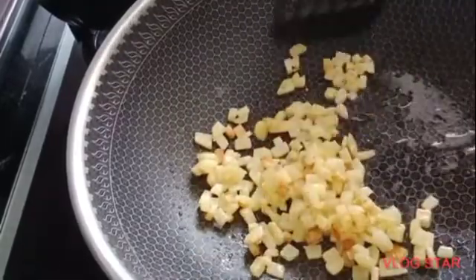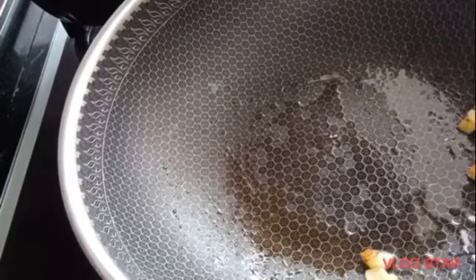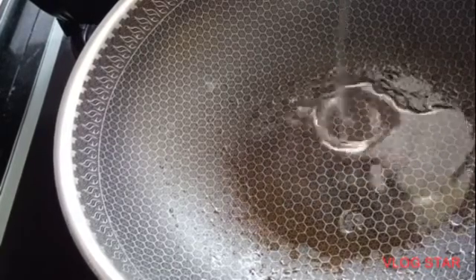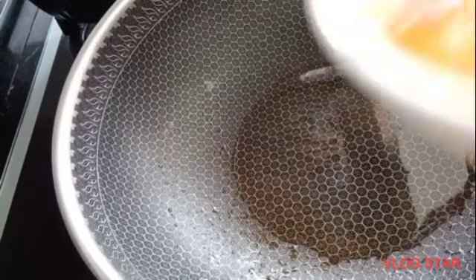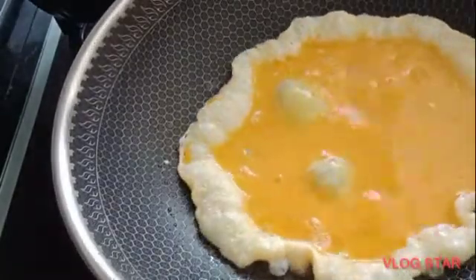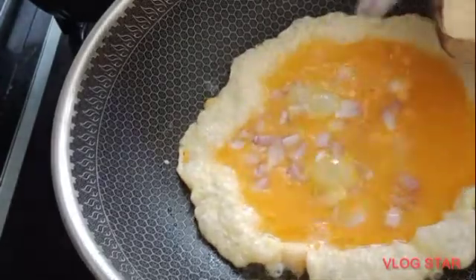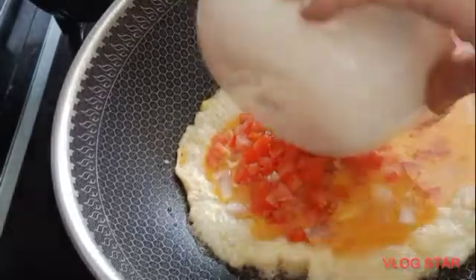I'm going to put this aside. I'm going to put a little bit of oil. Put your onion in. Put your tomato in.